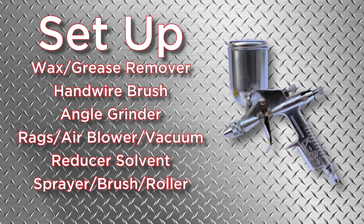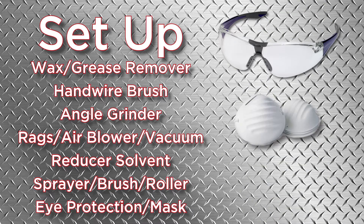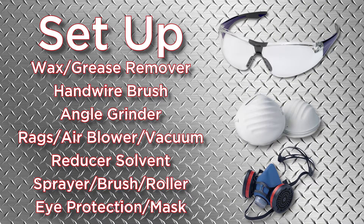You'll also need a sprayer for application, eye protection, a dust mask, and an organic vapor respirator for safety.